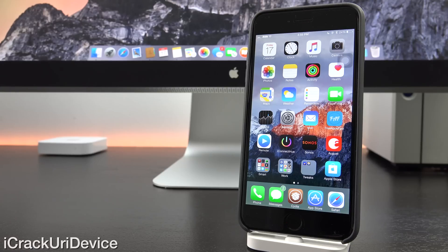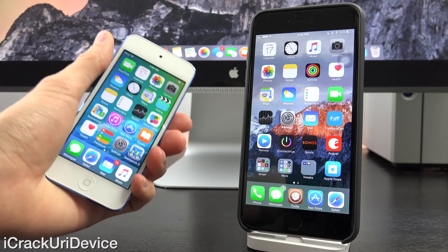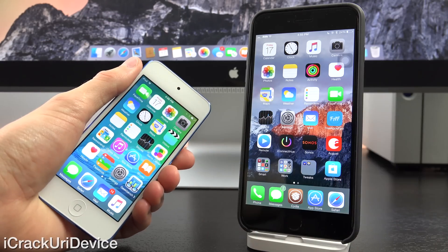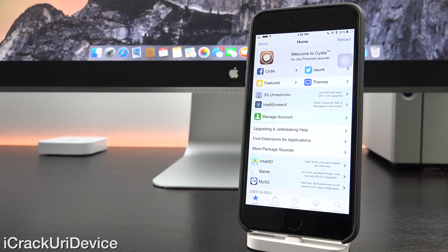Hey YouTube, it's ACU and today we're going to discuss a few important things in the world of jailbreaking, particularly where iOS 8.4 is concerned and Taiji version 2.4.3 beta, which is the latest iteration of the jailbreak utility capable of jailbreaking the 6th generation iPod Touch. I'm going to show you how to jailbreak the all new device released by Apple yesterday, and we're also going to discuss Cydia.